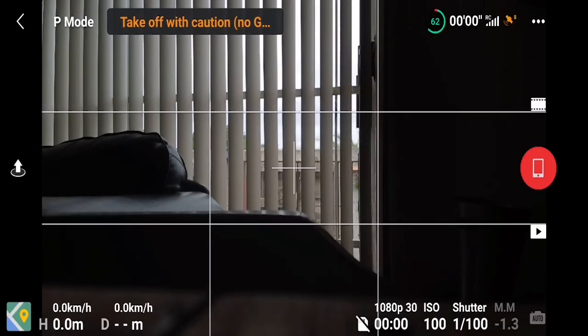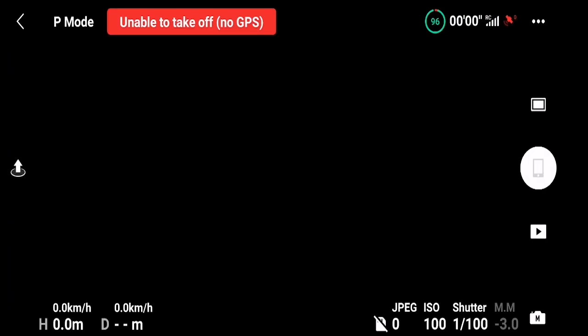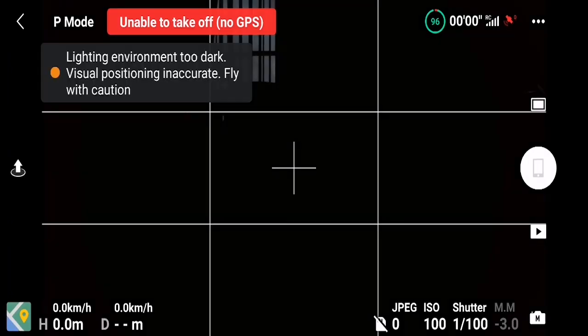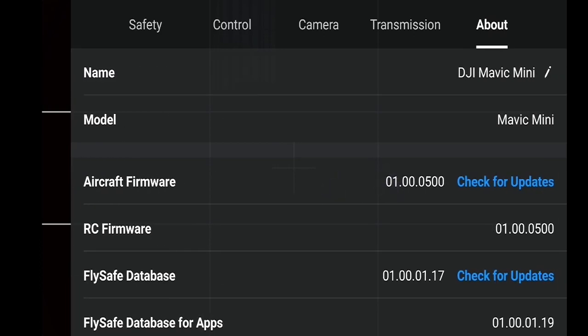So what you can do now is update the firmware. It should be in your main menu and you can just tap that to upgrade to the latest firmware automatically. If you don't get the update message, go to the Go Fly option, tap the three dots on the top right, and go to the About section. In the About section you'll see your firmware version — if it's not the latest, you can click to check for updates and it will automatically check for you.